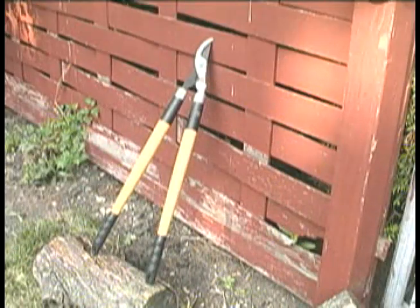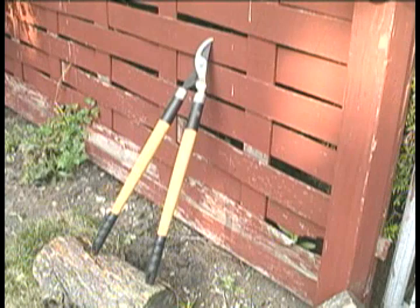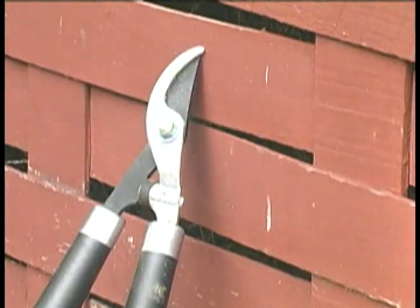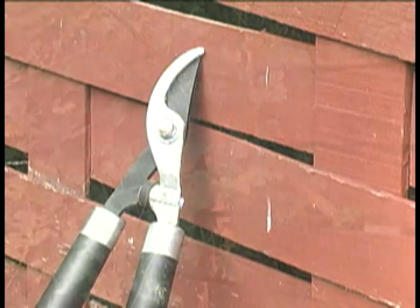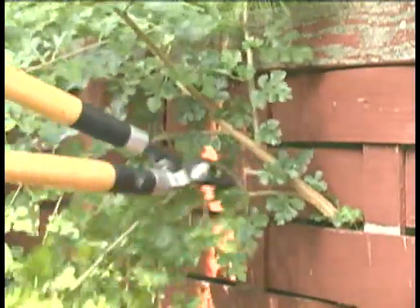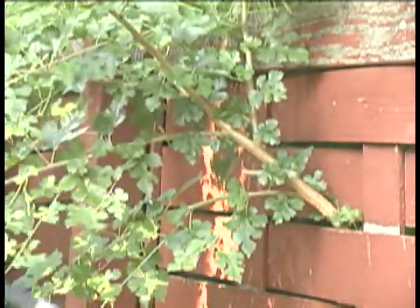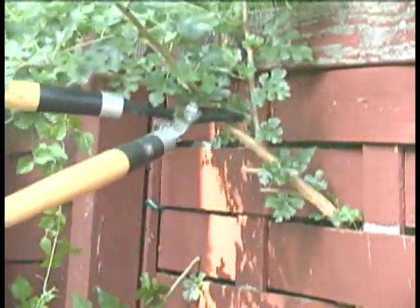Here is another compound machine. It is used to trim tree branches. Look at it closely and identify the simple machines. The blades are wedges designed to cut through strong wood. The handles provide leverage — they are levers. The handles are long to create greater leverage and make it easier to cut into thick branches.